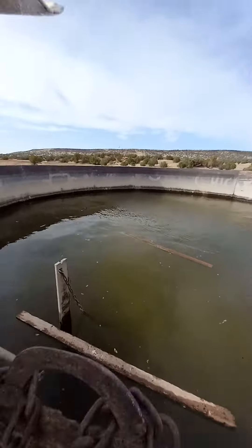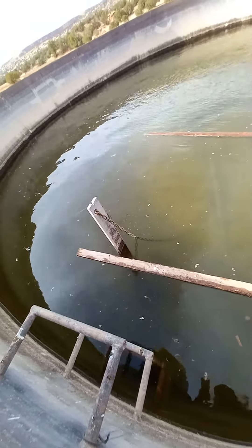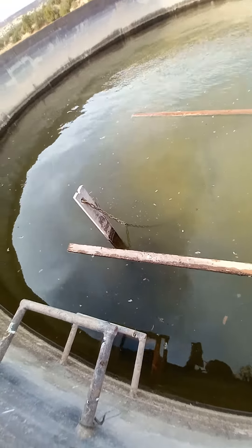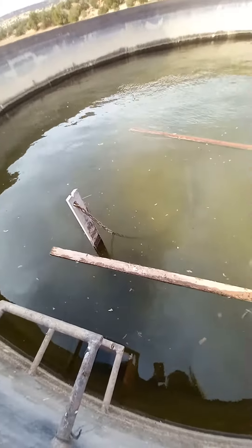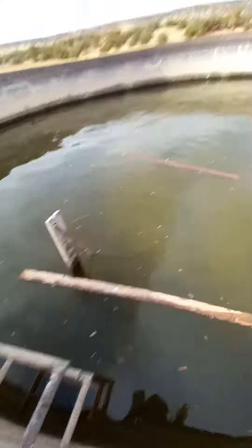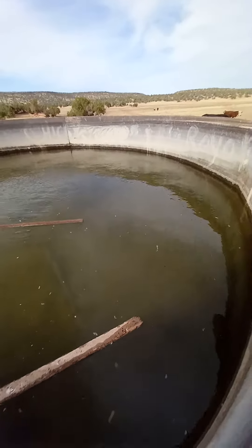And then there's water here. It looks kind of crappy, but we cleaned this tank out. It's to this step right here. The bottom step? Holy cow, I almost knocked my head.